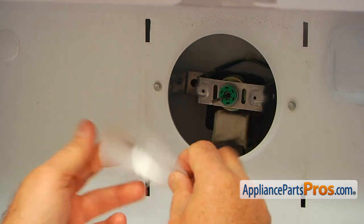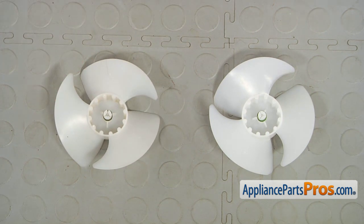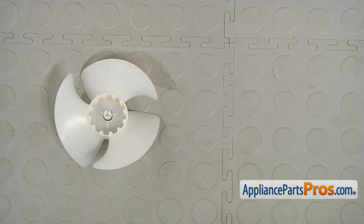It will come off. This is the old evaporator motor fan blade next to the new one. If you don't have this part, you can get it from AppliancePartsPros.com.